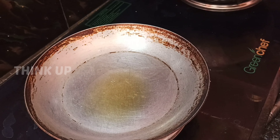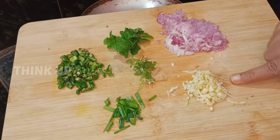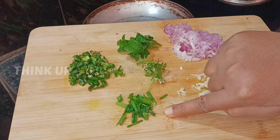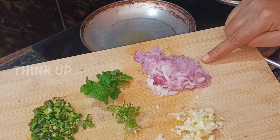For the Gobi 65 tempering, we are going to add: Pachimirchi, Pudina, Kotmer, and Ullipa.